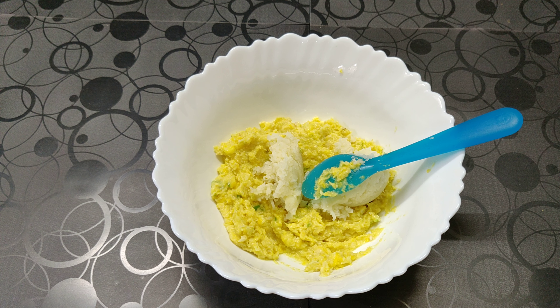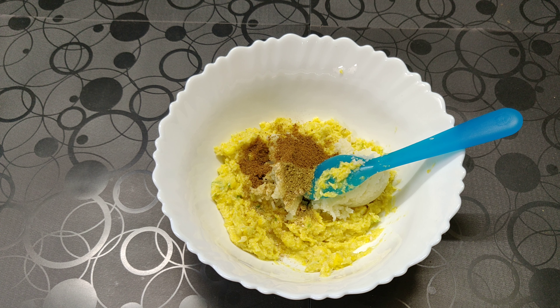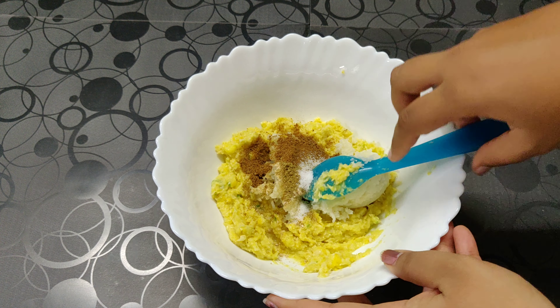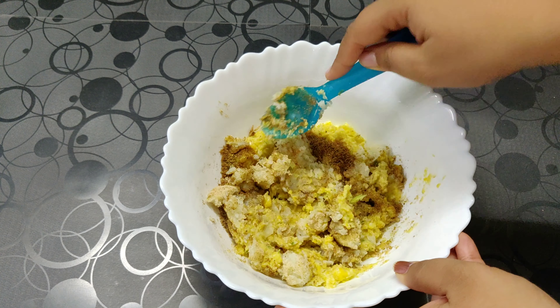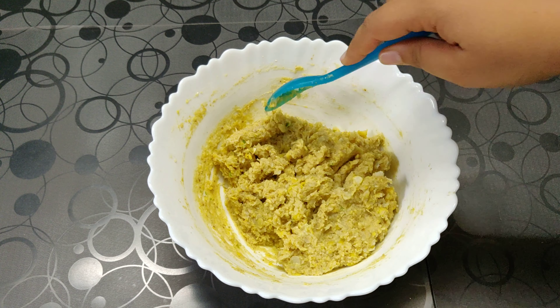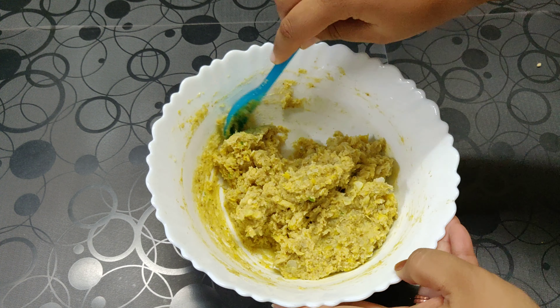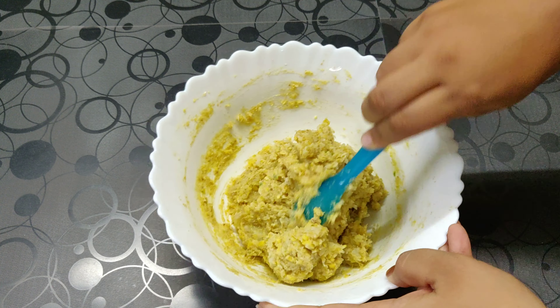Now we are going to add the dry mango powder, coriander powder, and cumin powder. Add salt and mix this till it forms a nice dough. If you feel that your tikkis are not coming together, you can add 1 tablespoon of besan if required. As you can see, it has come together really nicely.